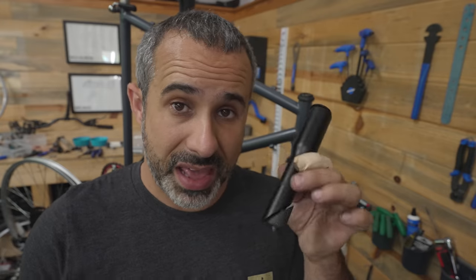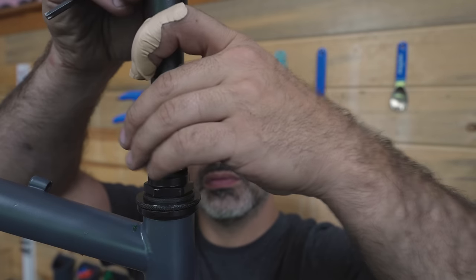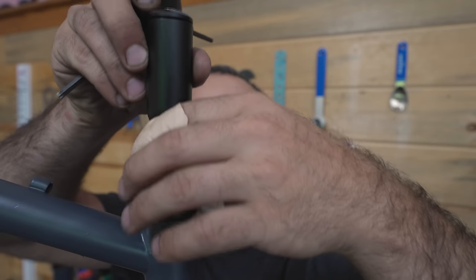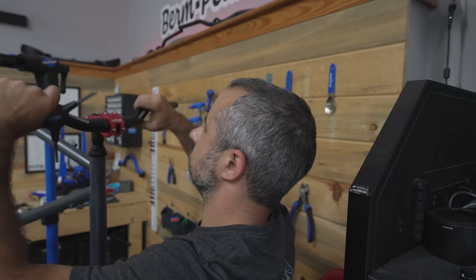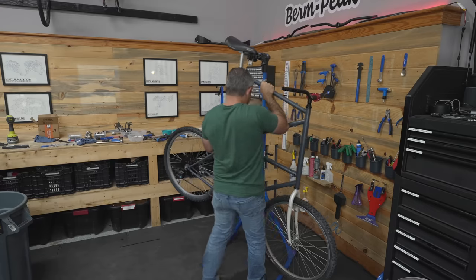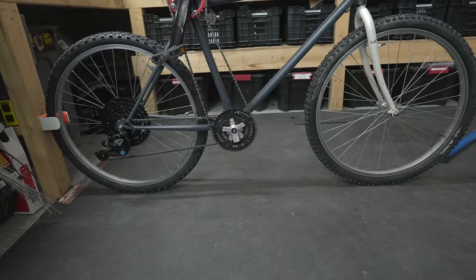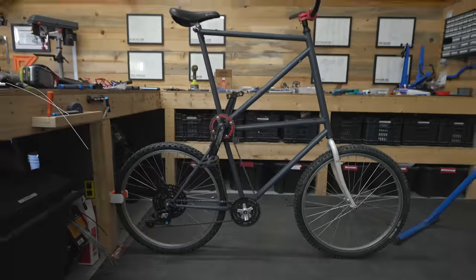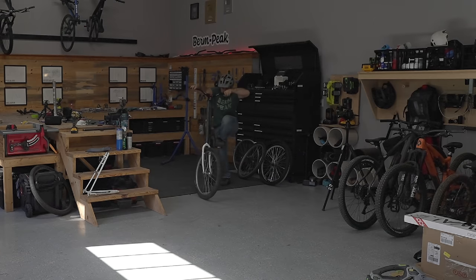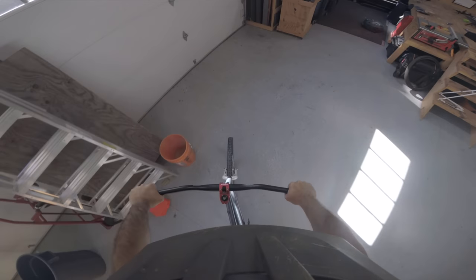Here I have a quill stem to threadless conversion so that we have more options for stems and handlebars. We've got no brakes or gears yet, but we can sort of test this. Oh man, it feels so cool!